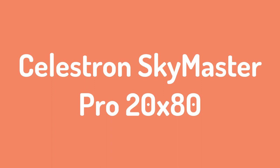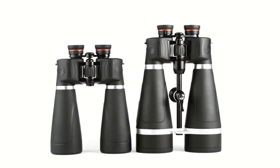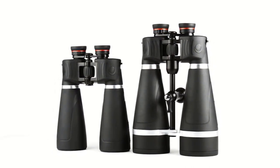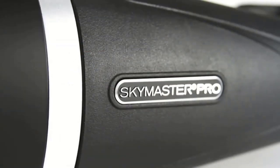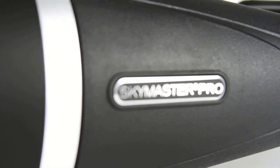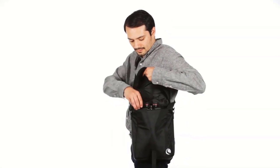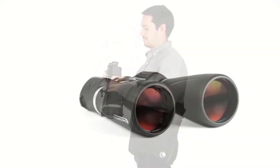Number 3: Celestron SkyMaster Pro 20x80. To shoot for the stars, you obviously need a pair of binoculars with a high magnification factor, as well as ones with excellent light gathering abilities. We get both here with the splendidly named SkyMaster, ensuring this affordable pair is tailor-made for amateur astronomers, allowing for use at dusk, dawn and night. Multi-coated lenses combine with BAK-4 prisms to allow for increased light transmission and therefore high contrast images with bags of detail.